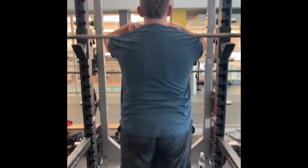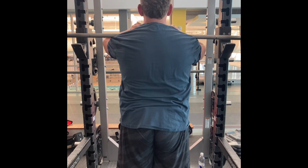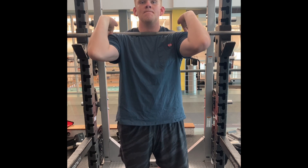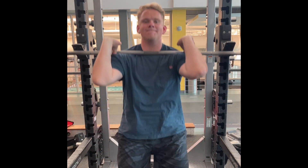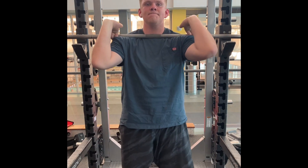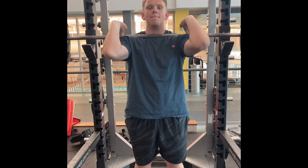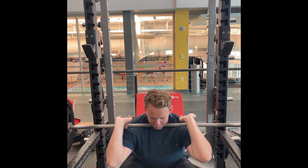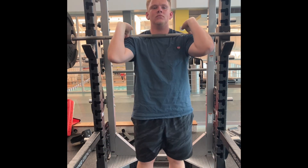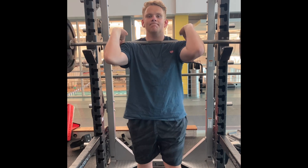I want to talk about front squatting. I feel like it's the most functional movement, outside of a pure deadlift. I think those two combined — deadlifts and front squats — are the most functional movements you can do, meaning they align with your biomechanical function, what your body is made to do by nature. Overhead pressing is third. I think you lift things from the ground more than overhead. Very rarely are you lifting something that's behind you like a back squat. The back squat is more popular because people can put up more weight, but front squatting is the most functional in my opinion.